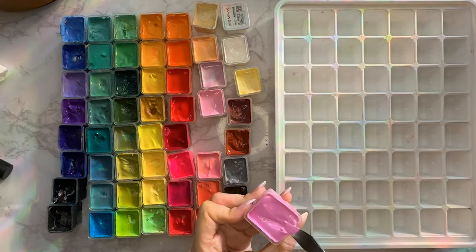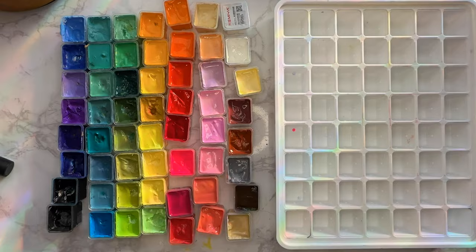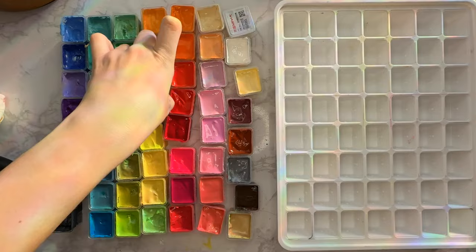When I'm doing each individual well, I usually do one to two pumps of the distilled water and then scrape the sides and mix it all together. You want the consistency to be similar to melted ice cream, and if you're not sure what I mean, please literally go melt some ice cream and paint with it — I promise it will all make sense.